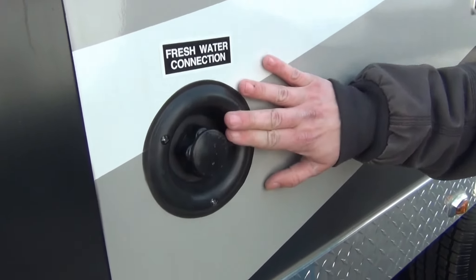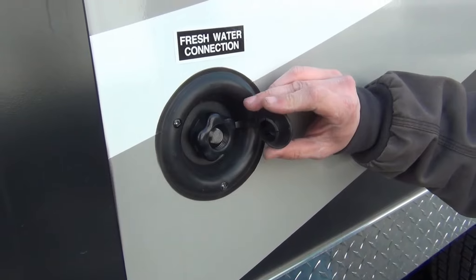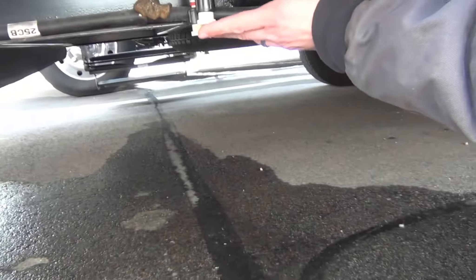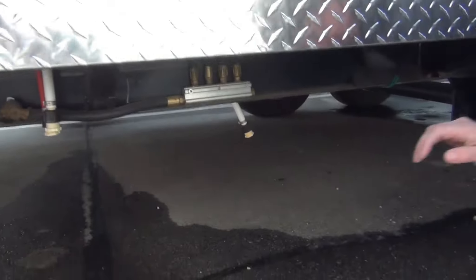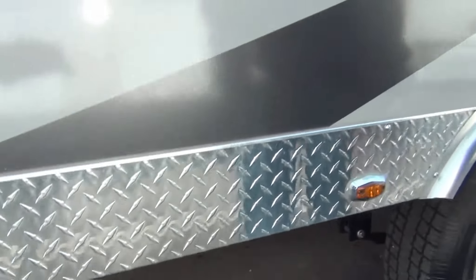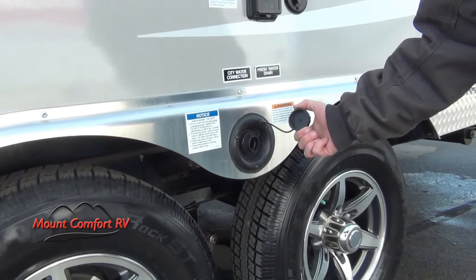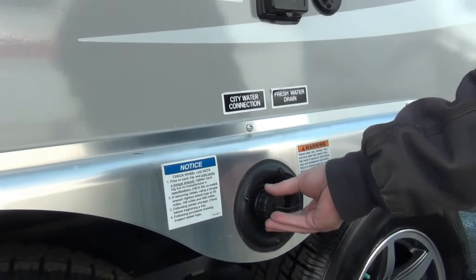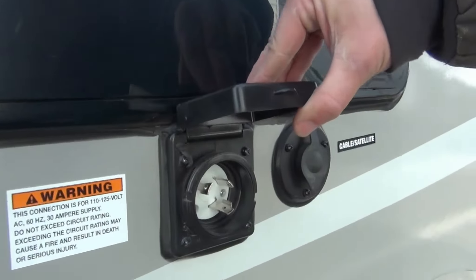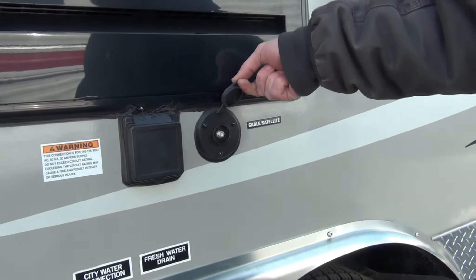Fresh water connection for your fresh water holding tank — you can hook a hose up to it and that will pressurize the system off the garden hose, giving you pressure throughout the whole unit. Underneath that you have a low point drain for your hot and cold, and then a drain for the actual fresh water holding tank. The gravity feed for that fresh water holding tank is located right here — stick a hose in there and just fill it up. It is a 30-amp unit with a shore cord that will plug in here and then plug into the pedestal at the campground. Cable and satellite input is next to that.